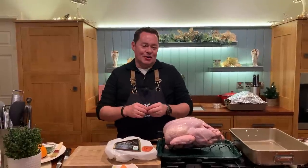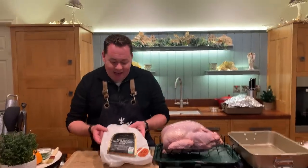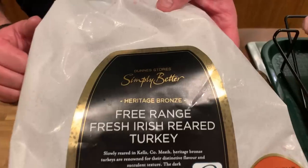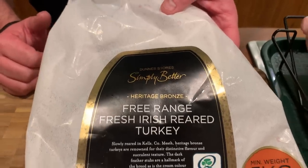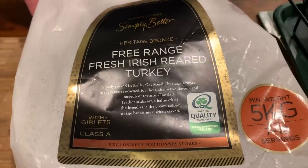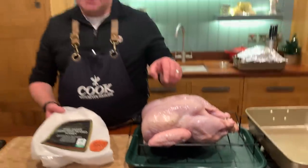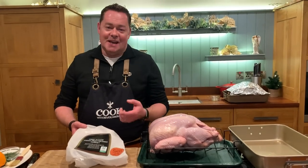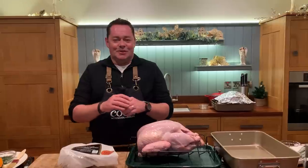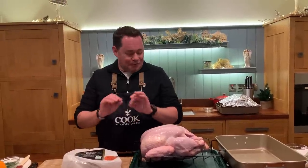I really enjoy turkey and I'm going to show you how to cook the perfect Christmas turkey. First of all we need to talk about the perfect turkey — Simply Better have the heritage bronze free-range fresh Irish rare turkey from Hogan's farm in Kells, and it's Bord Bia Quality Assured. This is a five kilo bird. I've had the pleasure of going up to Kells to meet the Hogan family — they're fantastic. My parents used to buy turkeys from them, so they've been doing it for absolutely generations. They're just fantastic farmers, absolutely wonderful.